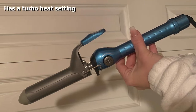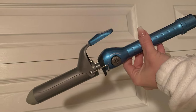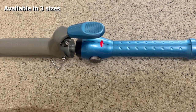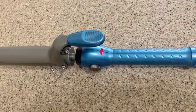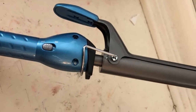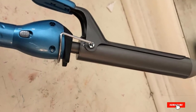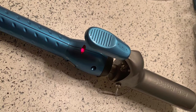This curling iron has 50 heat settings up to 450°F and a turbo heat setting to increase heat for faster results and more defined curls. It is available in three sizes: 3/4 inch, 1 inch, 1.25 inch, and 1.5 inch. The sol-gel technology transforms nano particles of titanium and ceramic from liquid to solid form, ensuring higher and consistent concentrations of both. The barrel is strong, long-lasting, and resistant to chemicals.